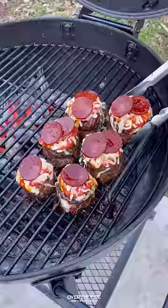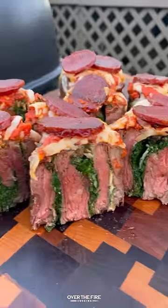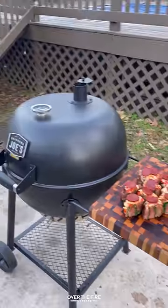When they're done, pull them off. We're going to let them rest for about 10 minutes, slicing into them. These were so freaking delicious. You can find this whole recipe at overthefirecooking.com or link below. Cheers!